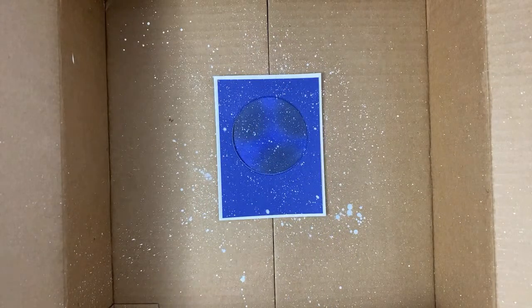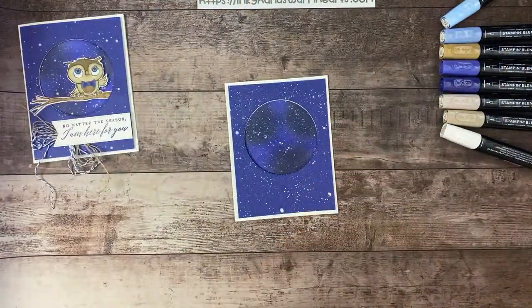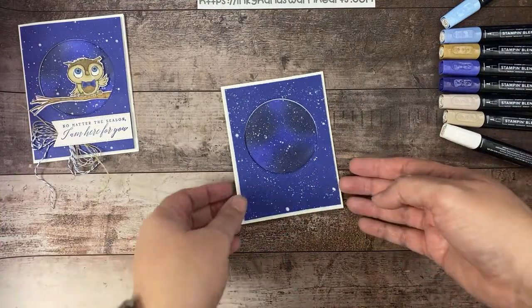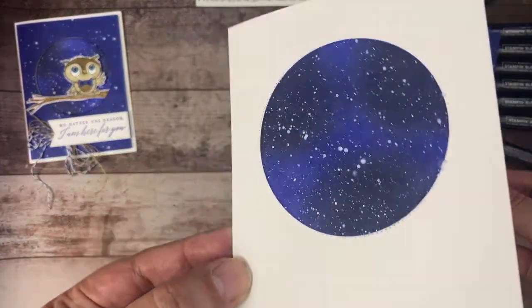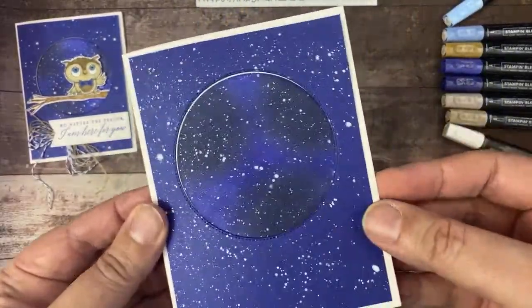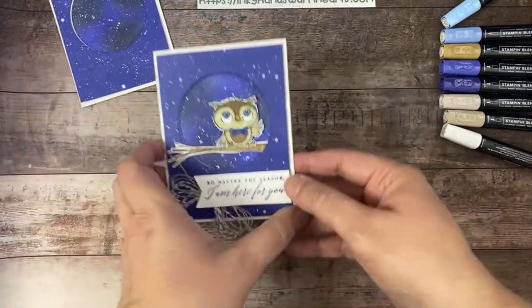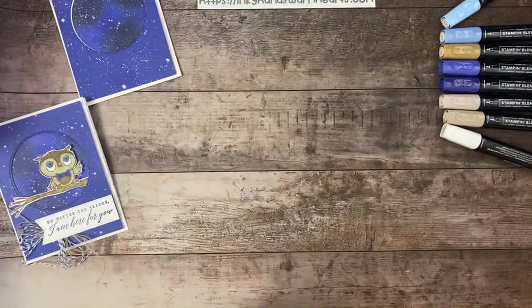Now that we have it nice and dry, I'm going to remove the card from the box and get rid of the box. Let's do a little stamping for our card now. You can see that pretty night sky — can you see the iridescence of the Wink of Stella? You have some white and some iridescent sparkly starry skies. We're going to move that over our night sky and work on our branch, our little owl, and our words.